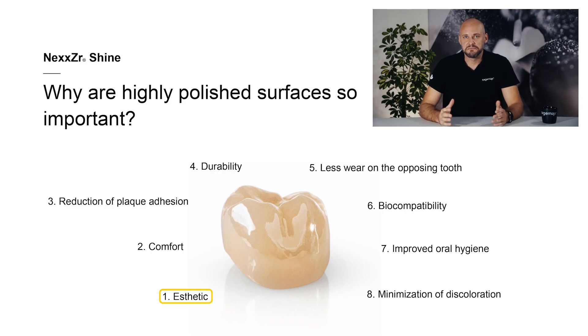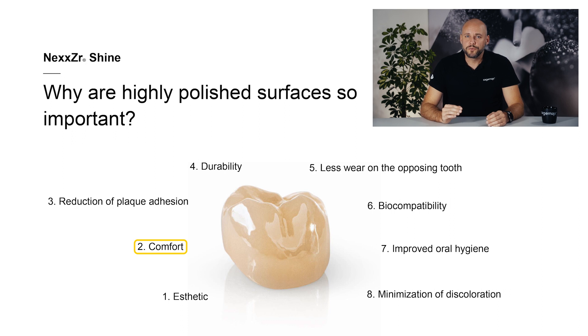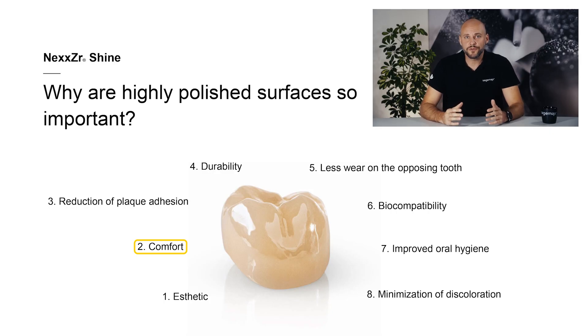But why is it so important for restorations to have a smooth surface? There are several reasons. First, aesthetics: a smooth and shiny finish helps make restorations look natural due to the way in which they reflect light, and it enables them to blend in seamlessly with the neighboring teeth. Second, comfort: a properly polished restoration is more comfortable to wear. Uneven or rough areas can cause irritation or other complaints in the mouth. Polishing eliminates these problems and enhances the wearing experience.